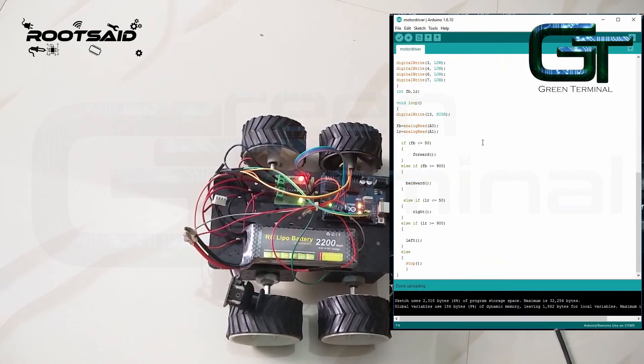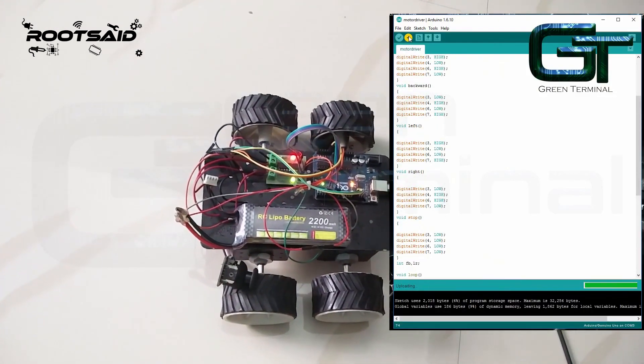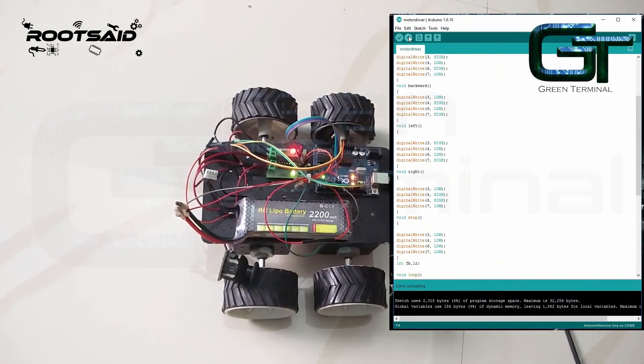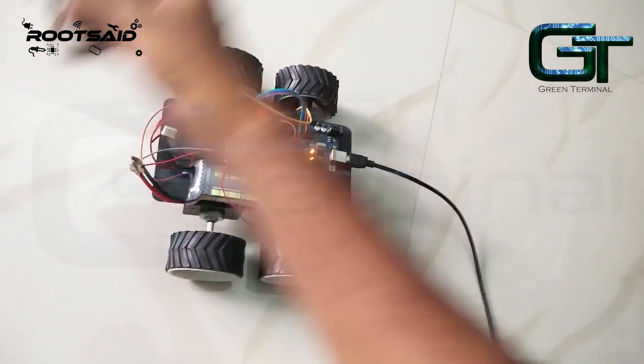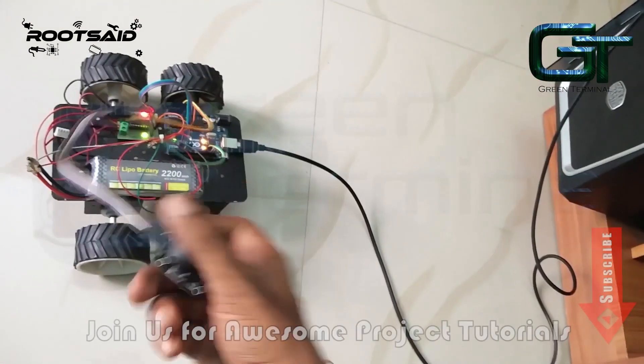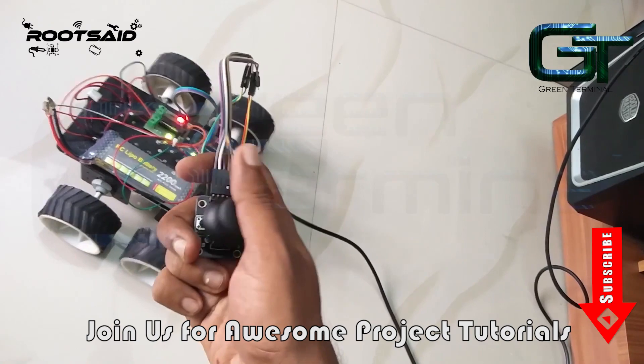You can download this code from GitHub — the link is in the description. Just copy and paste this code to your Arduino IDE, select the correct port and board, and click on upload. It's done. Now you can move your robot using the joystick.